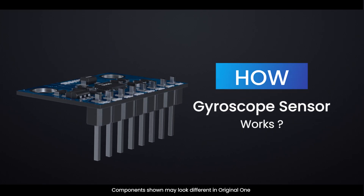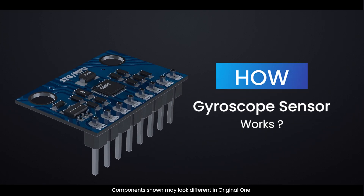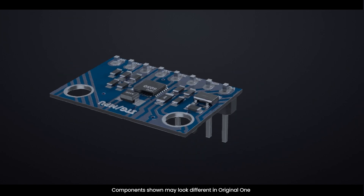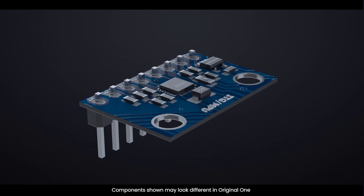In today's video, we'll dive into how an Arduino gyroscope sensor works. Whether you're a beginner or an experienced maker, this guide will help you understand and use gyroscope sensors in your projects.